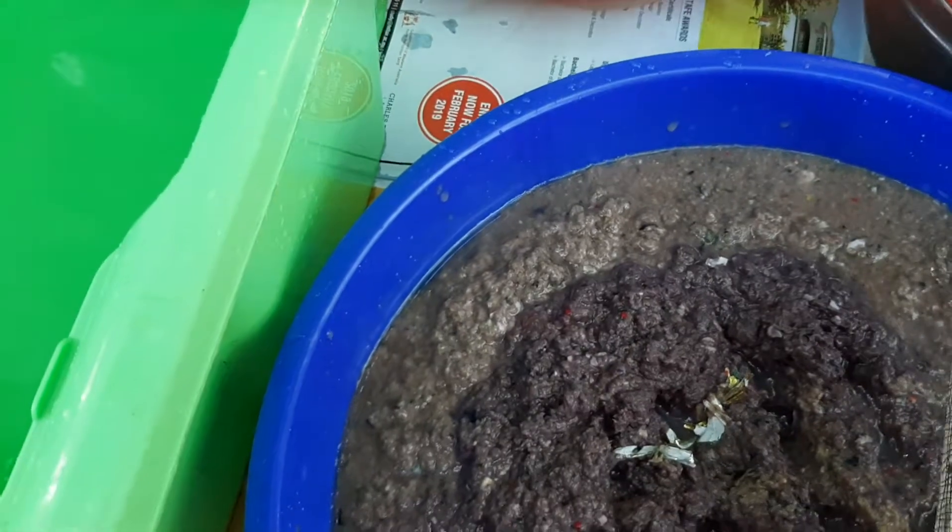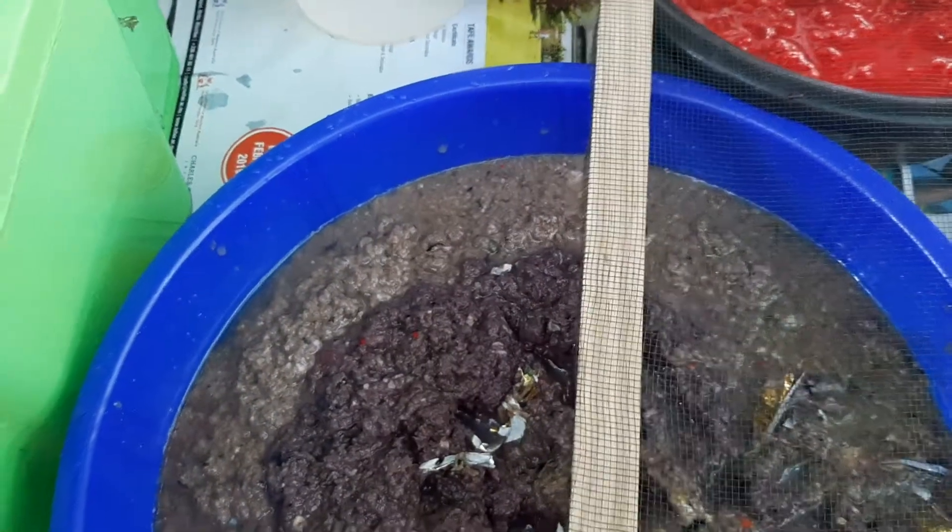This is my tool for paper making — my cousin made this one for me. Here I've prepared a bucket of water, because the solid paste — you need to put it into the water, like that.